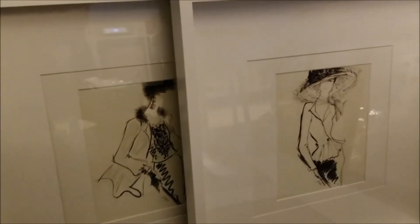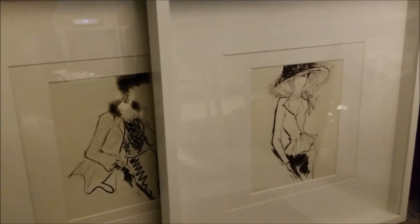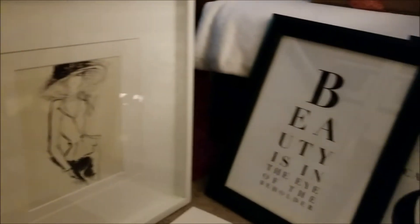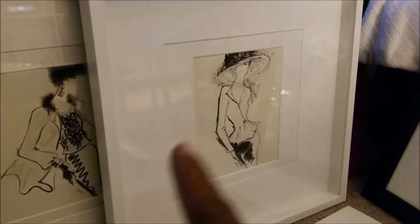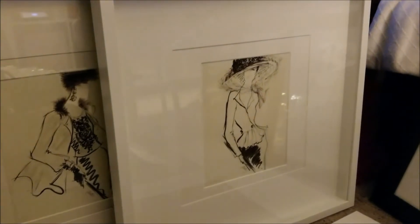I originally got these two 11 by 14s to go into these picture frames right here. These two picture frames are 50 by 50 centimeters. When I went to put the pictures inside, they fit from the top to the bottom, but I had about this much that did not fit inside the matting that is inside this frame.